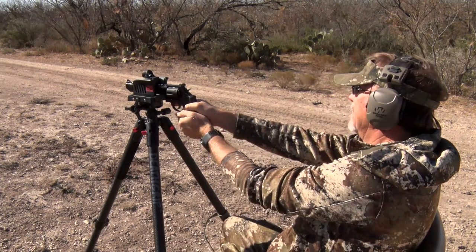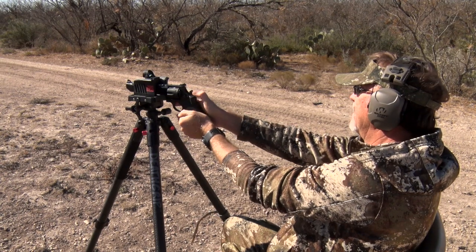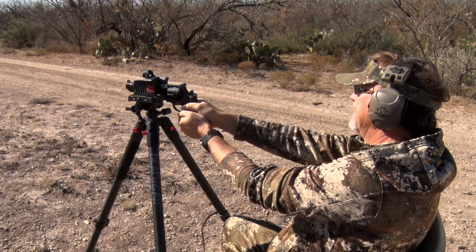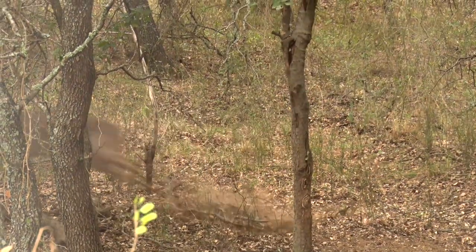Handgun hunting is one of our favorite outdoor passions. We enjoy all aspects of it from practicing at the range, working on our shot patterns and trigger pull, and of course learning all the nuances of shooting handguns designed for hunting, whether they're designed for close or long-range shots.